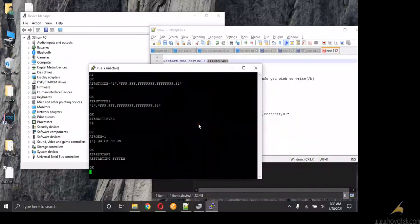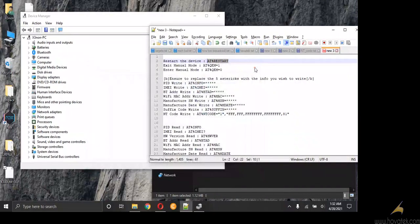So that is how you write IMEI, NV code, serial number, and MAC address to an LG device using Putty.